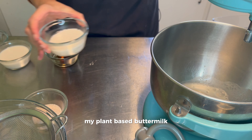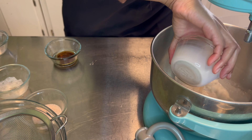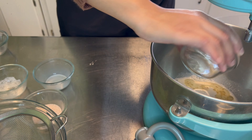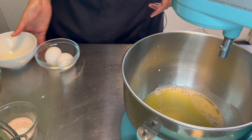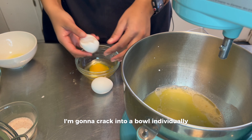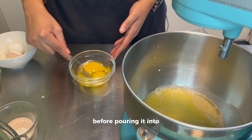My plant-based buttermilk, which is some almond milk mixed with apple cider vinegar, and some regular almond milk, canola oil and vanilla. I'm going to add melted plant-based butter, and two eggs which I'm going to crack into a bowl individually.